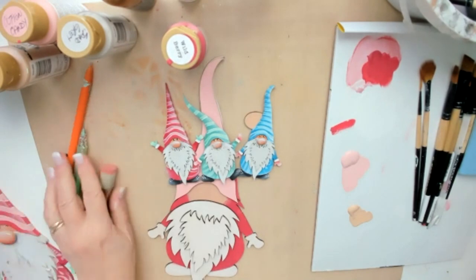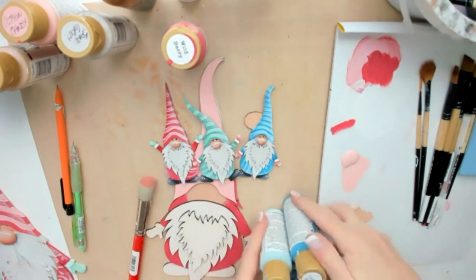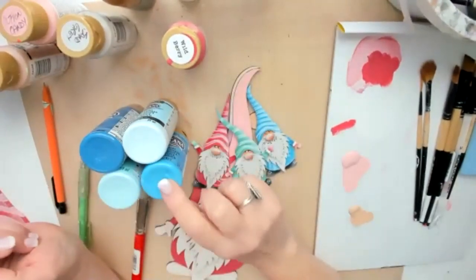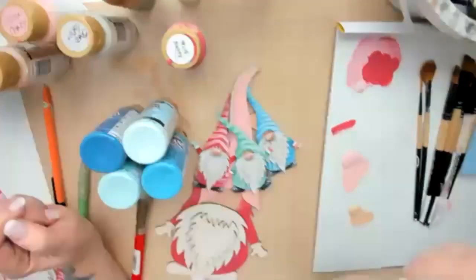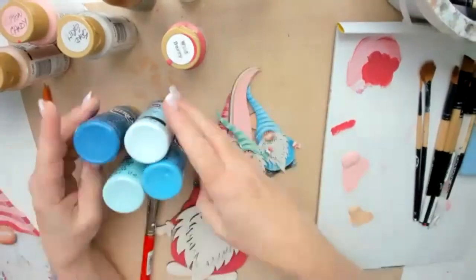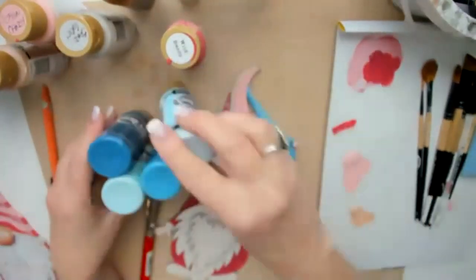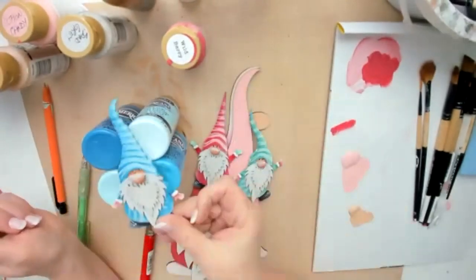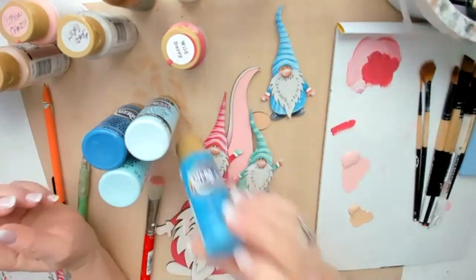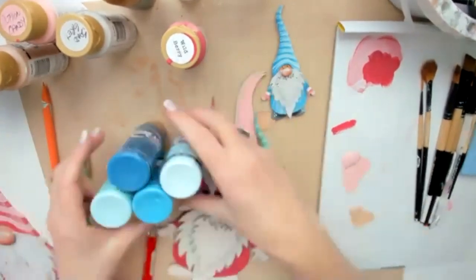For the blue color palette, same approach — I picked four of my favorite blues. My main base coat color was turquoise blue, the darkest value for shading was Victorian blue, my softer medium value was spa blue, and for highlights: blue chiffon. You can see all the values needed to create the little blue guy — just pick your base coat, medium, highlight, and darkest shading color.